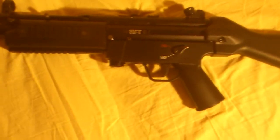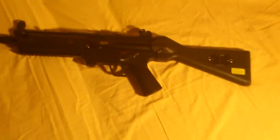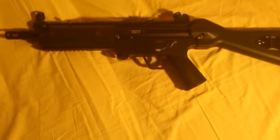The stock, the rear sight, the receiver — it is almost the same as the MP5. The charging handle too. This one is built pretty much as a look-alike, except for the magazine.